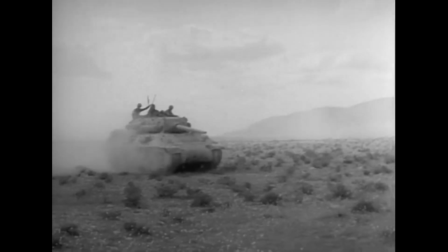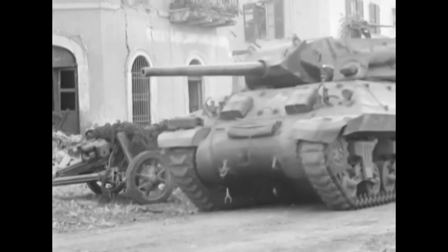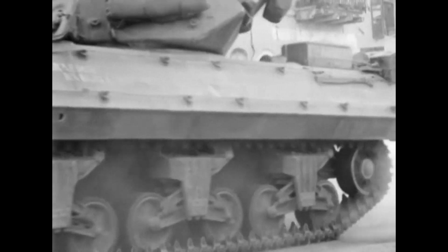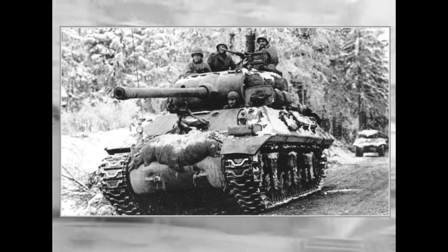The M10 first saw combat in North Africa in March 1943 at the Battle of El Guettar, and was considered successful, as the M7 gun was very effective against German tanks. Later in the war, during the Normandy campaign, it was found that the 76mm gun was less effective against the much heavier new German tanks, and the upgunning of the M10 began by installing the 90mm M3 gun, creating the M36 Jackson gun motor carriage variant.